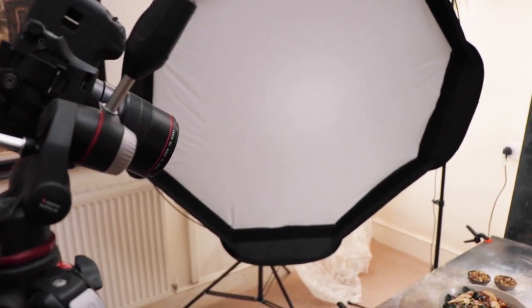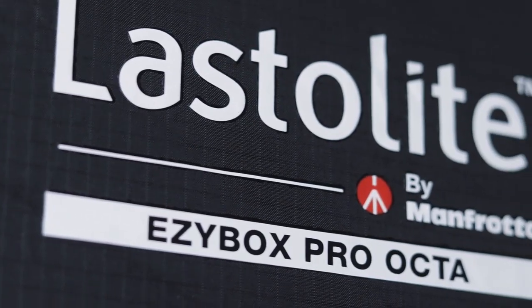This is a beginner's guide to using flash in your food photography. I'm going to keep this fairly simple and I'm going to use a really big light source, replacing window light with a very large softbox. My personal favourite is the Lastolite Large Octa Pro.